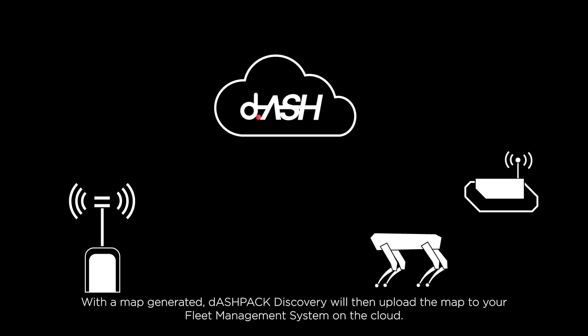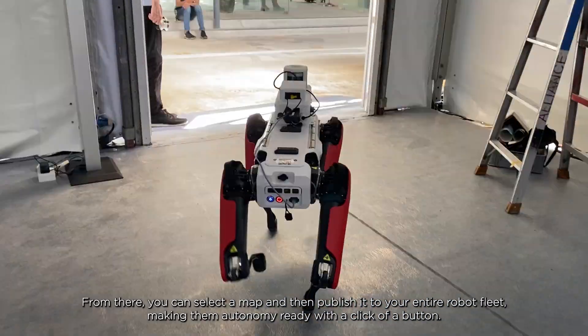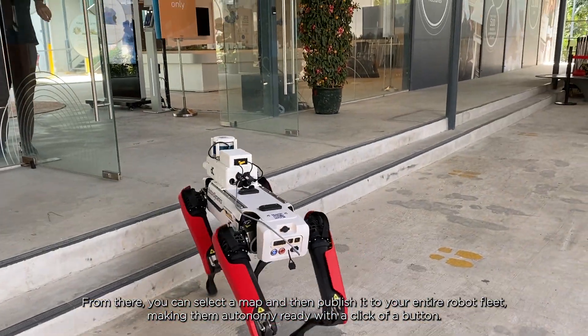With the map generated, Dashpack Discovery will then upload the map to your fleet management system on the cloud. From there, you can select a map and then publish it to your entire robot fleet, making them autonomy ready with a click of a button.